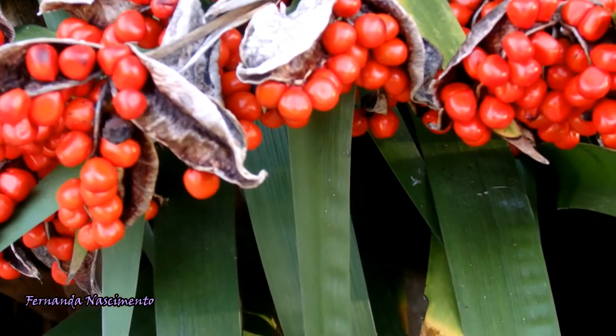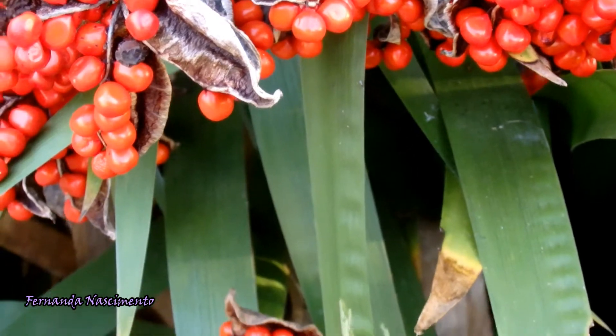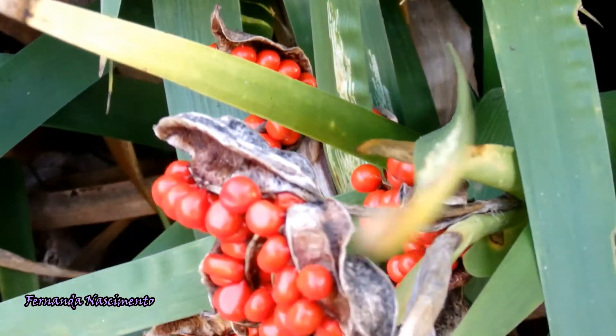Anyway, this plant does not depend only on seeds — they also spread by rhizomes.